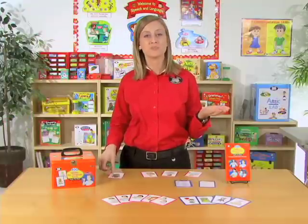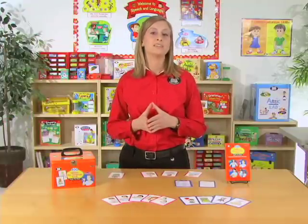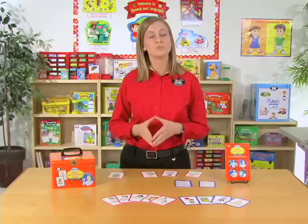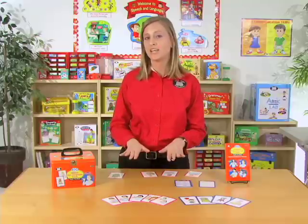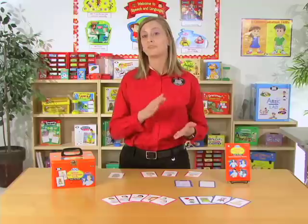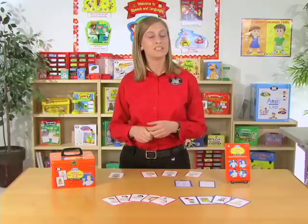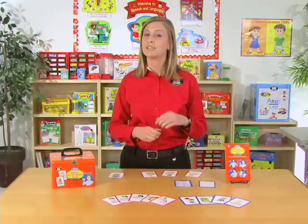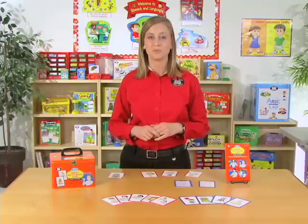There are several different games your students can do using these sign language cards. There is Sentence Lineup, where the teacher will create sentences in American Sign Language. The teacher will place the sign language side of the cards face down, and the students will then read the sentence by signing. They'll flip over the cards to check their answers, and for every correctly signed word they earn one point. The student with the most points at the end is the winner.